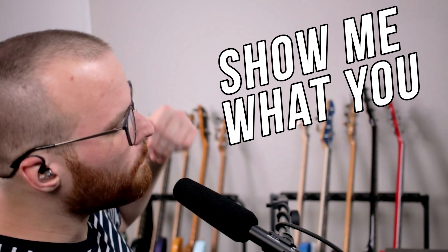Hey y'all, Patrick here, and welcome to Show Me What You Bass Volume 3. This is the series where I look at user-submitted basses — the basses that mean the most to you, the basses you care about the most, no matter how cheap, how expensive, how modded, or how stock it is. Let's just jump right into it today.